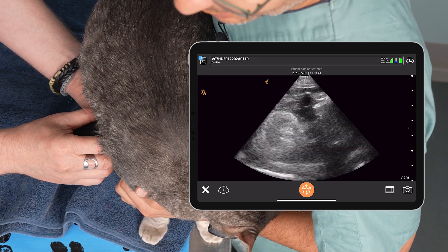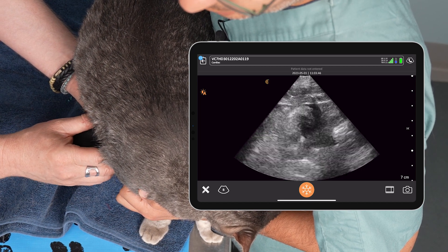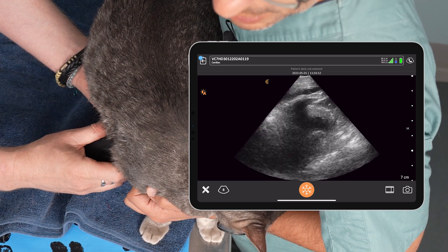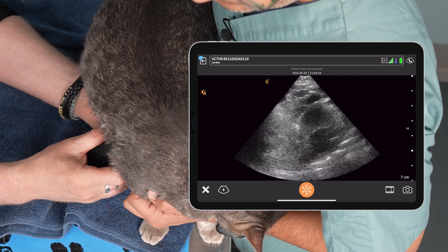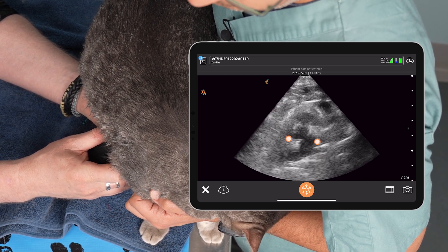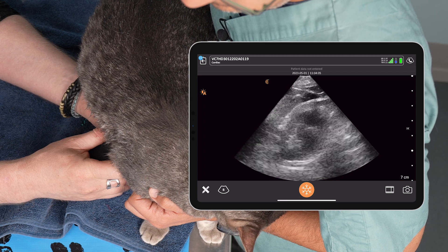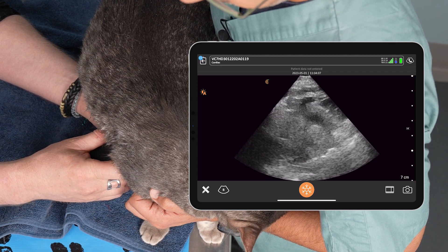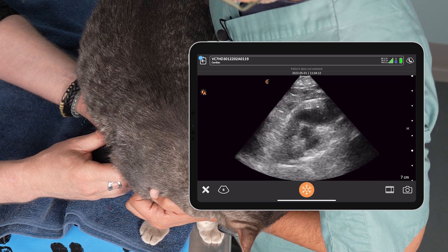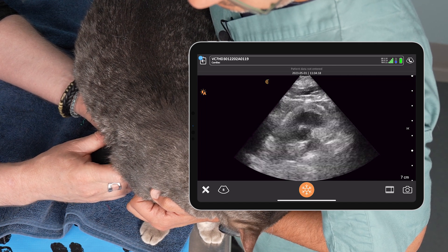Marker towards the elbow and there we go — we get the fish mouth, we get the mushroom. With cats, most of the time as soon as you see the heart you fan and you should get your LAO. There's my aorta, you can see a bit of the valve coming in, and there's my left atrium. Come down just a little bit and we get the fish mouth, and down to the mushroom. Up a little more and there's our LAO with the Mercedes sign — and the whale, that's our left atrium and aorta.